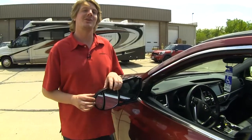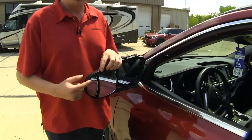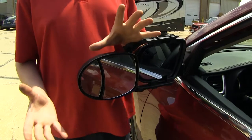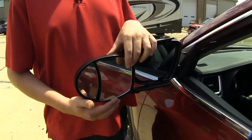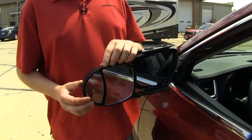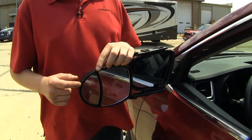This Universal Towing Mirror has two different types of mirrors in it. The outside mirror is going to be a convex mirror, so it's going to give you a larger range of view, and next to that you're going to have a flat mirror, which is going to give you a more accurate view. Do remember that things in the convex mirror may be closer than they appear.